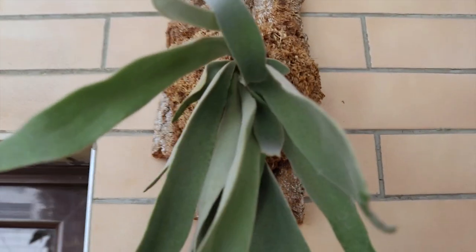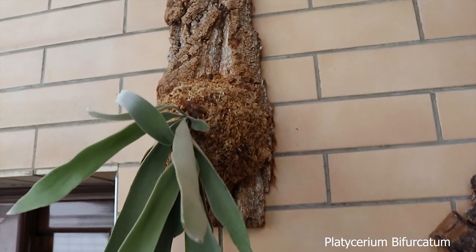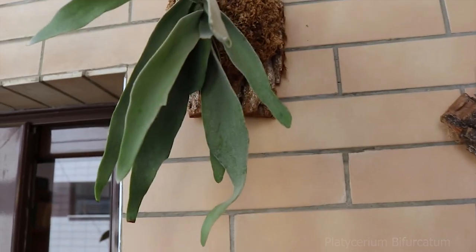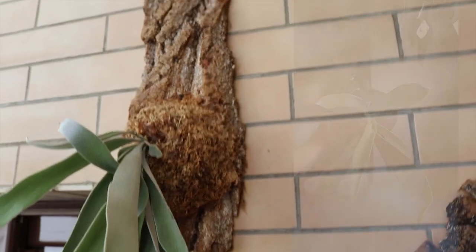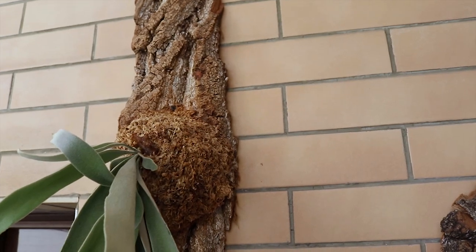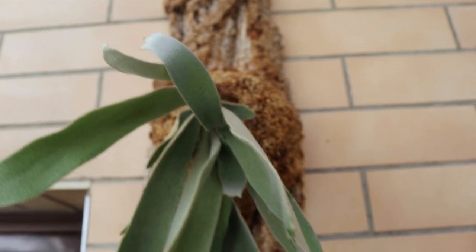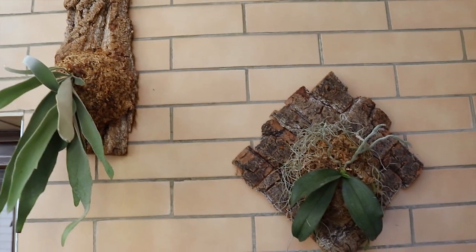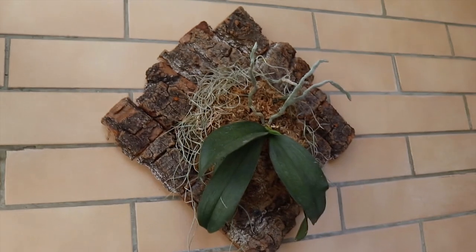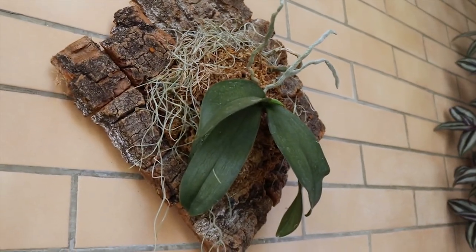In here I do have my platycerium staghorn fern — it was a baby and I also mounted it myself on a piece of bark with sphagnum moss, and it's giving me some new growth. So these are my mounted plants at the moment. I don't have any others but I really enjoy them and I think I will make more in the future.